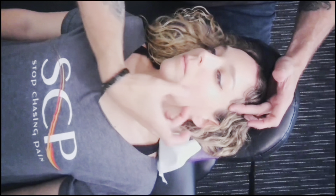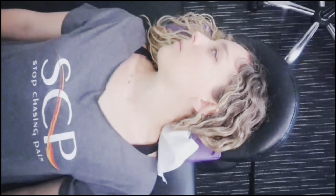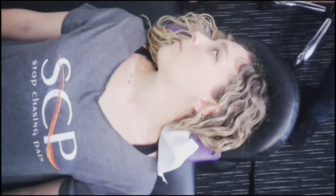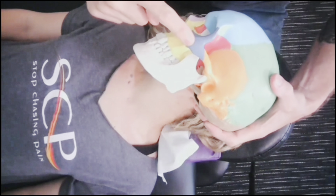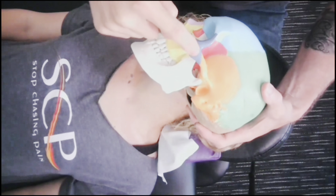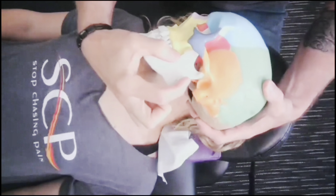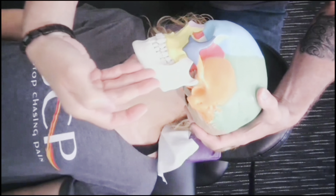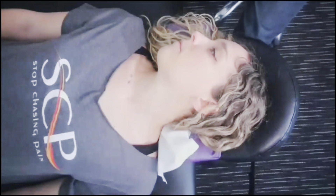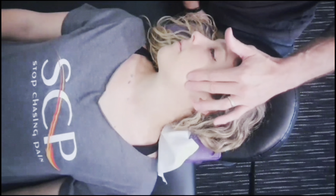Now I'm going to go temporomandibular jaw. Here's the skull so you know what you're looking at. This is your cheekbone — the technical term is your zygomatic arch. Below that, you can see the angle of your jaw — this is your temporomandibular joint, and a muscle sits here called your masseter. Lymph — we're going to start right here below that bone and work our way down, ending underneath the jaw. If you want to know where that muscle is, put your hand on your cheek, clench your jaw, and it'll pop out underneath your hand.